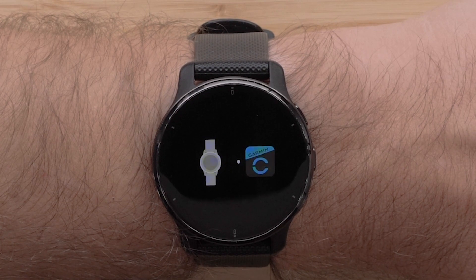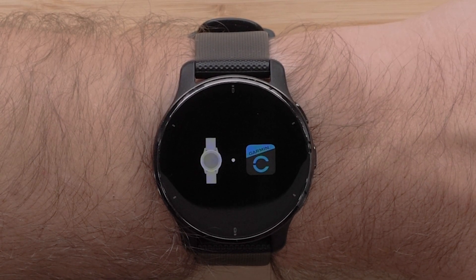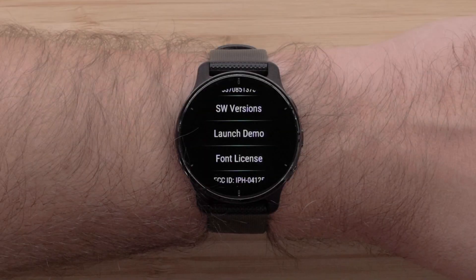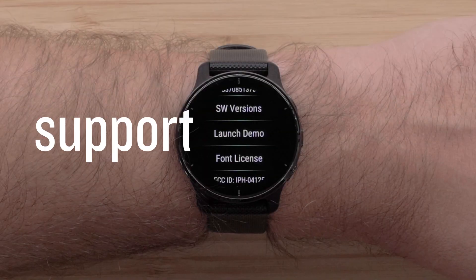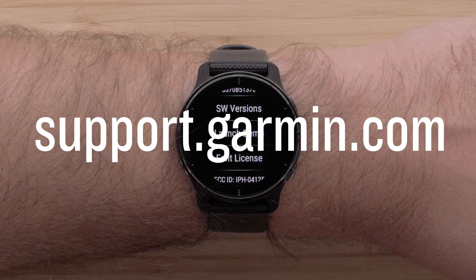Instructions for exiting demo mode on compatible devices may vary. Refer to your owner's manual for details. You can now enable and disable demo mode on your Garmin smartwatch. For more help, please visit support.garmin.com. Thanks for watching.